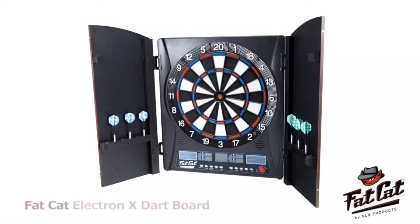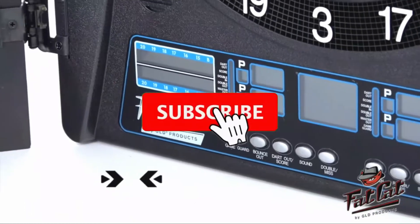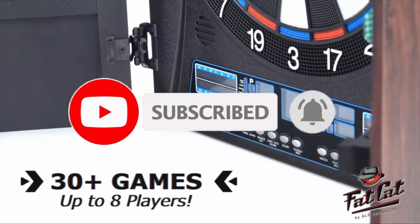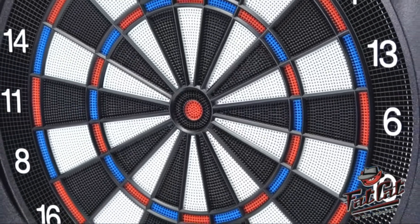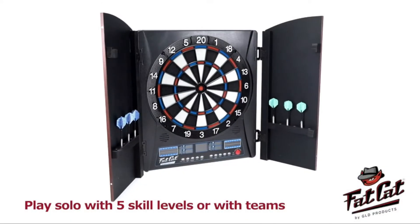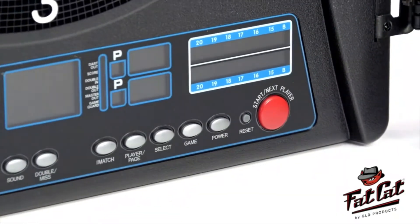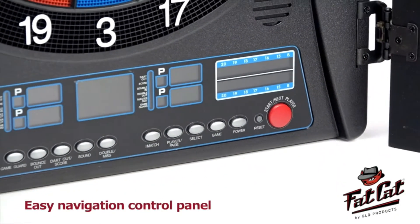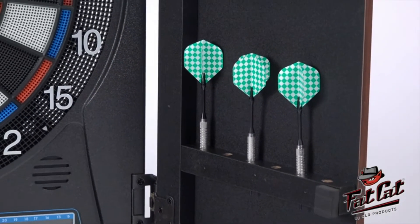For a great night with family and friends, the Fat Cat Electron X dartboard offers over 30 games with an abundance of options for up to 8 players, providing endless entertainment and countless possibilities. You can play against the computer with 5 skill levels or play as teams. The easy to navigate control panel allows fast gameplay, and the built-in storage rack holds up to 4 sets of darts.